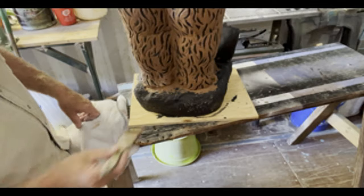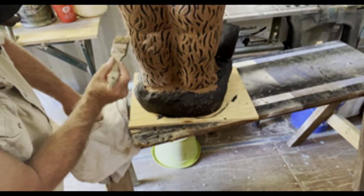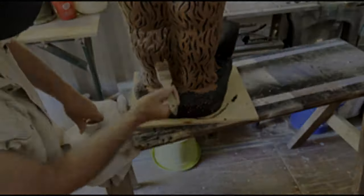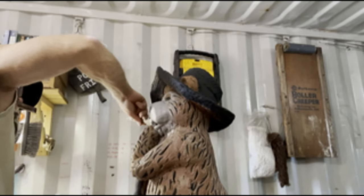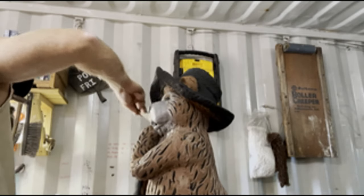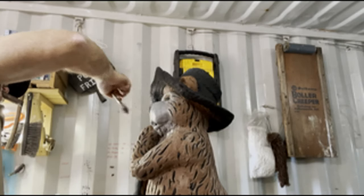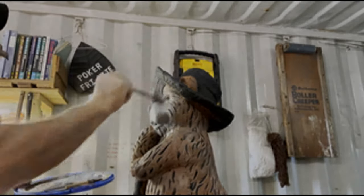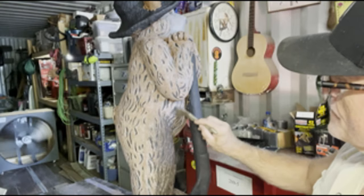Now it's time to start my second color, which is a light tan. I used an extreme dry brush effect on this so as not to put a large amount of color on there — I just wanted a little transition between that original brown color and the rest of the bear. Take your time on this, and you definitely don't want too much paint on your brush.